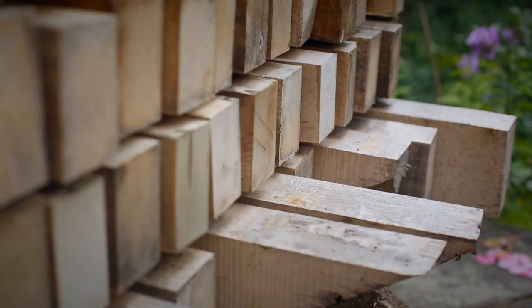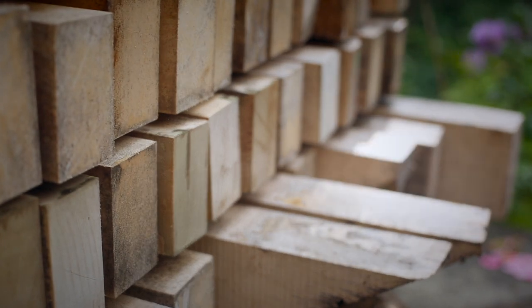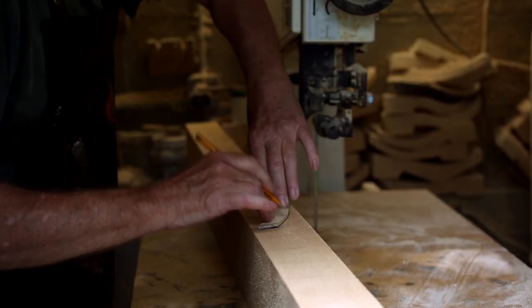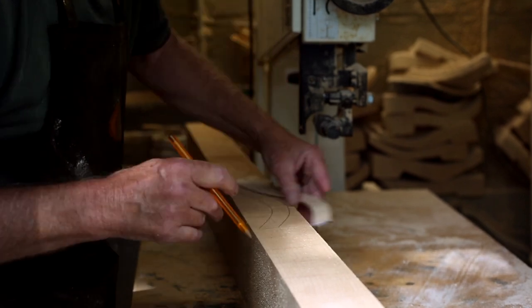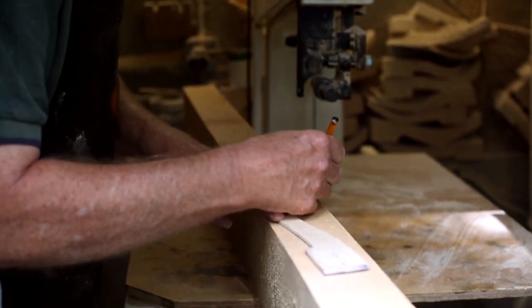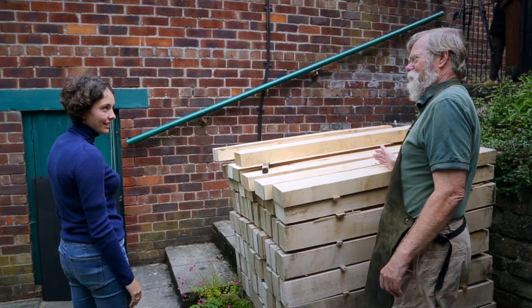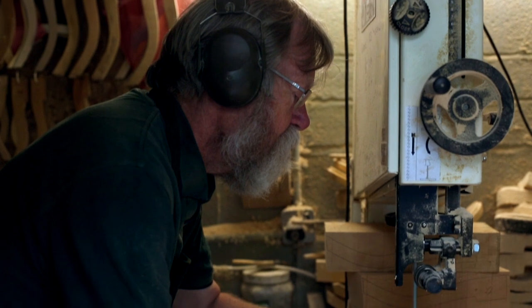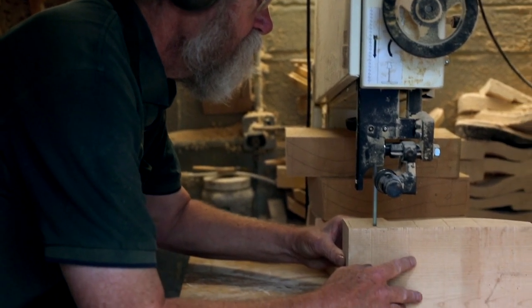On my way into the workshop today, up the stairs, I noticed lots of blocks of wood outside, so I'm guessing they're the starts of a pair of clogs. We start with a plank of wood — I use sycamore, which is a hardwood, and it makes a nice noise. They're stacked up being seasoned, ready for me to use.